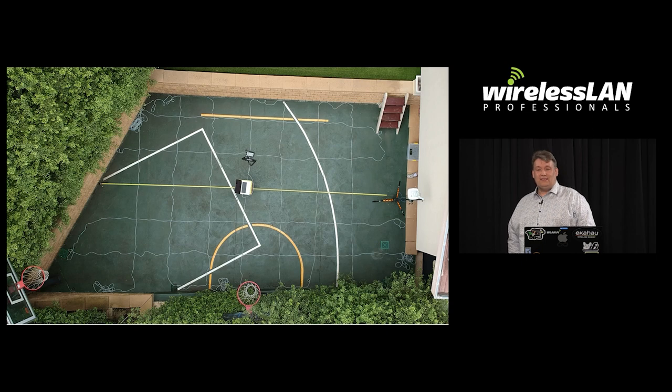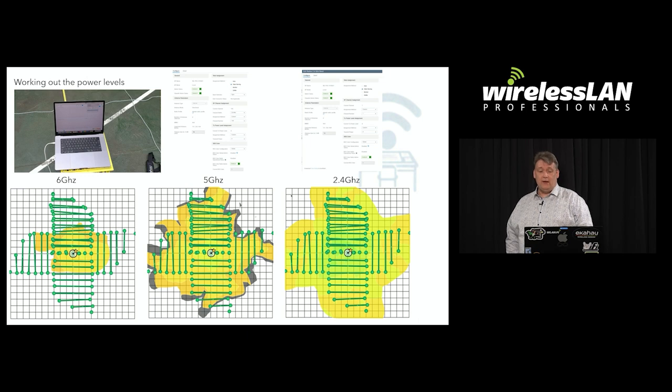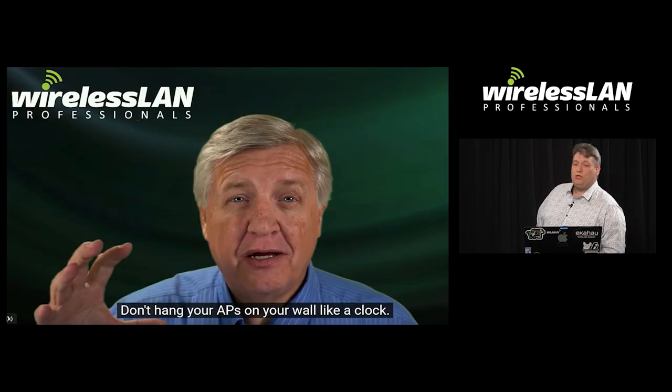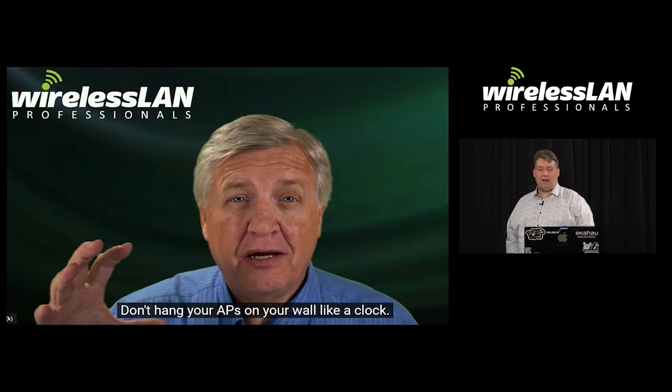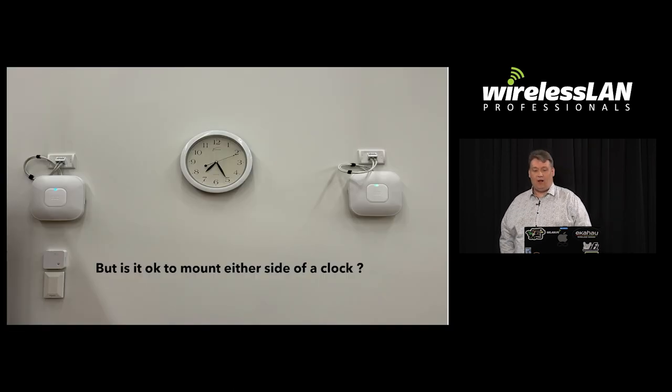I set up a grid with one-meter spacing in my back garden to work out what the cell sizes were for this particular AP. We all know how hard it is to set channel powers in Cisco — you have to use a number, not dBm. And I'll leave you with a funny picture: we all know we shouldn't put our APs on a wall like a clock, but is it okay to mount them either side of a clock?